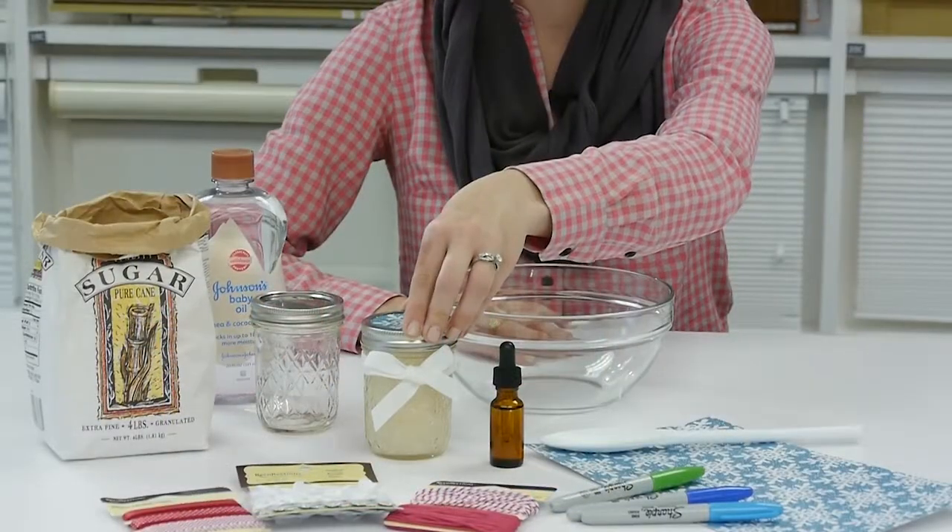Hi, welcome to Blinds.com Crafty at Home. Today we have a great project for Christmas gifts if you want to make something homemade for your friends and family. We're going to teach you how to make homemade sugar scrub.